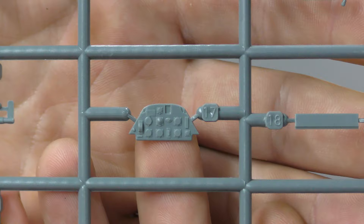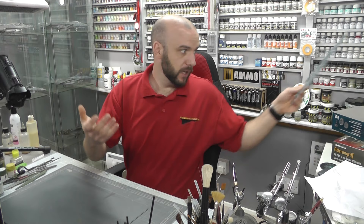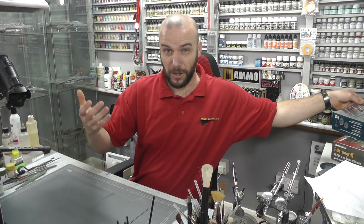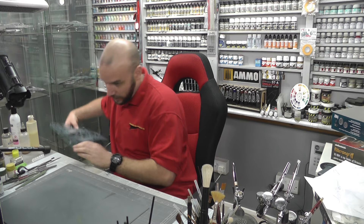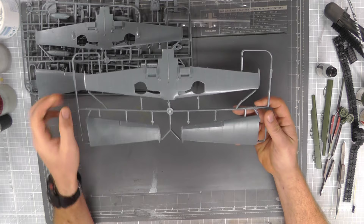We do actually have an instrument display panel with all the dials and everything on there. What I like about Eduard is they give you the blank face versions as well, so you don't have to sand all that detail off if you want to put photo etch on there. Because as always with Eduard you mainly always get some nice photo etch as well.